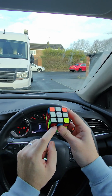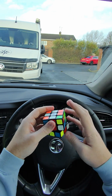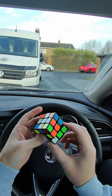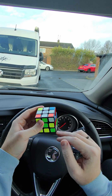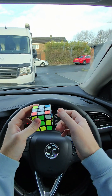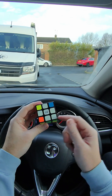Next thing we need to do is these corner pieces, and as you can see these should match the sides as well. But this one doesn't so we'll just move that out of the way. So we've got this one with the green, so we look for the green side. When the piece is on the right side, you bring your right side down, move across and back up. Simple as that — that's how you get that corner piece in.